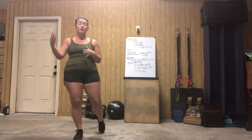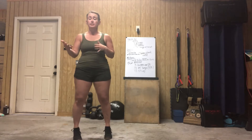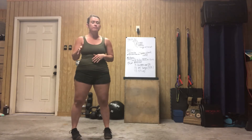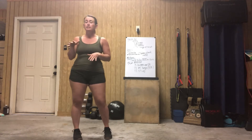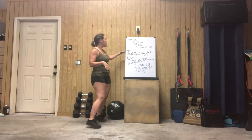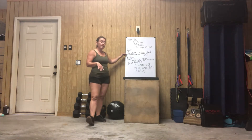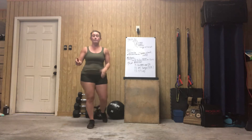This hollow position is going to transfer into all of our gymnastics positions. It might be a little bit different than what you know to be a traditional plank, so we're going to take a second to talk about that. We will be working on a Tabata timer, so you'll be working for 20 seconds and resting for 10 seconds for 8 rounds.